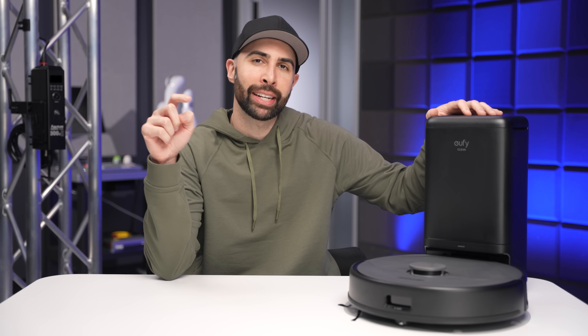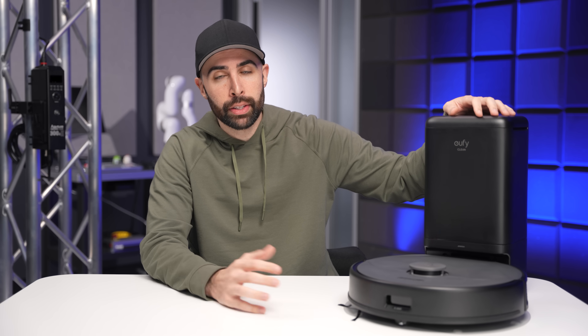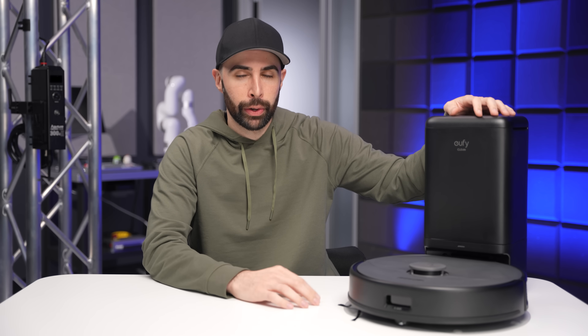I'll be dropping all the links and info you need down below in the description, including any discounts. That's it for me in this video — thank you guys for watching, thanks to Eufy for sponsoring it, and I'll see you in the very next episode.